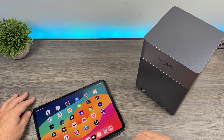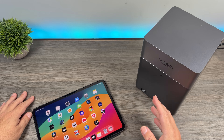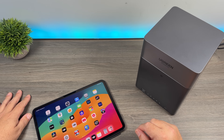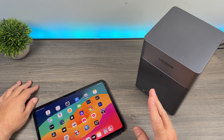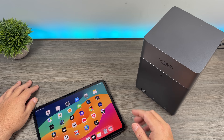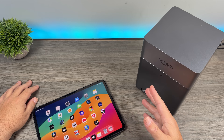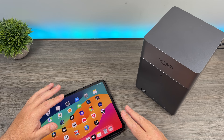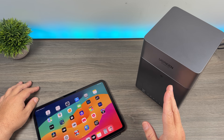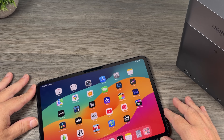All in all, I've been extremely pleased with the Ugreen DH4300 Plus. This is something I wish I had set up years ago. It has really streamlined my workflow — I'm organized now, I know where all my files are, and I have peace of mind with redundancy so I don't have to worry about a hard drive failing. I hope if you've been in the market to pick up a NAS, this video has been helpful. The DH4300 Plus is a nice, affordable solution compared to similar offerings on the market. Ugreen sells a wide variety of NAS devices for different types of users, including some high-end professional ones, but the DH4300 Plus is reasonably priced. Thanks a lot for watching and we'll see you in the next one.